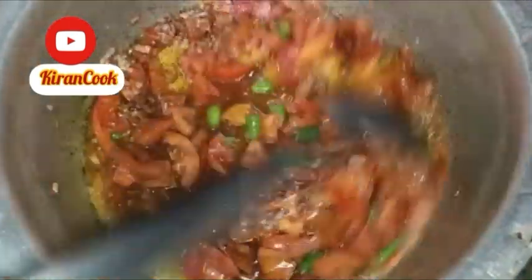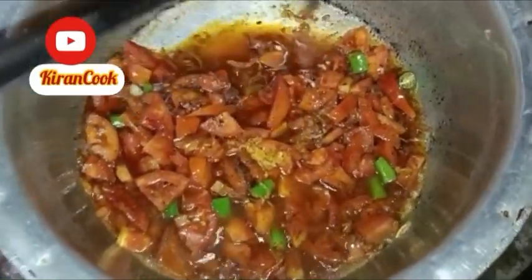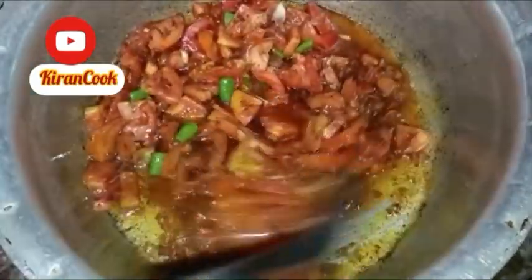We will make a video for two days. I will add a recipe for a day.